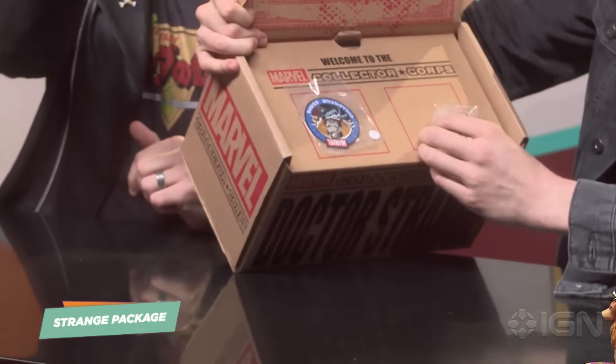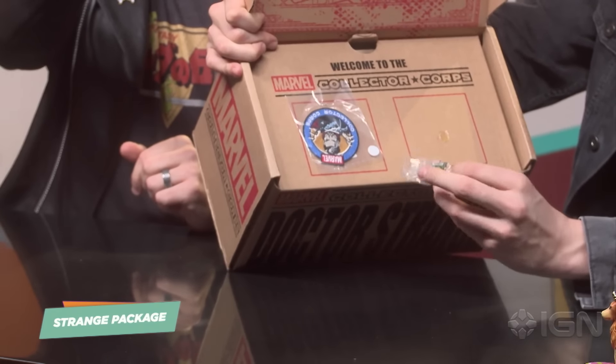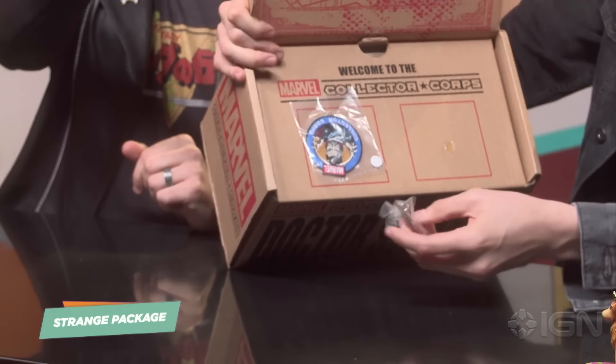Let's see what's inside this. It's a good year that you can get a box with an old man's drawing on it that says Strange on the front of it — you don't ask any questions whatsoever. So we've got the usual lineup here. They always come with a patch and a pin. And this time, what is that? The Eye of Agamotto? Is that what that is? His funky eyeball?